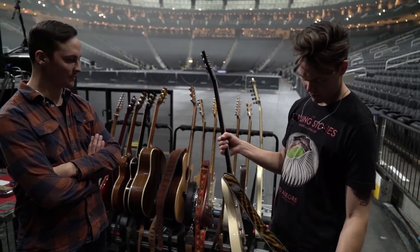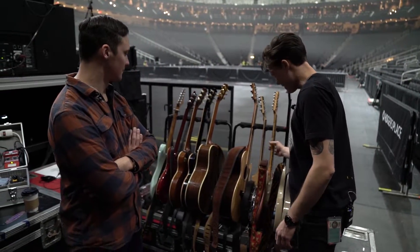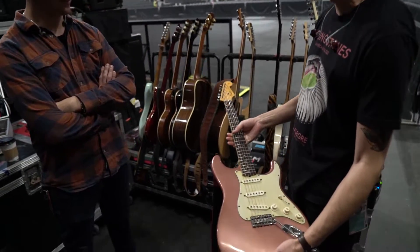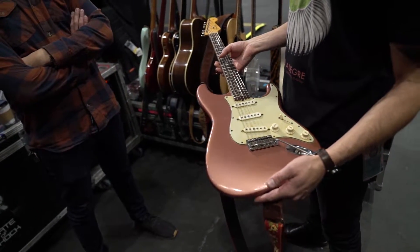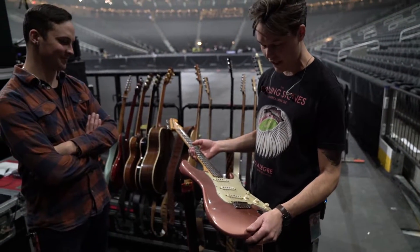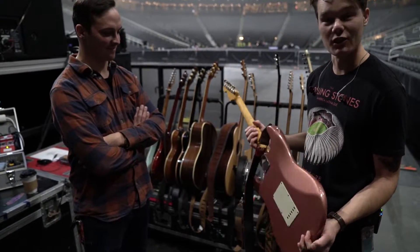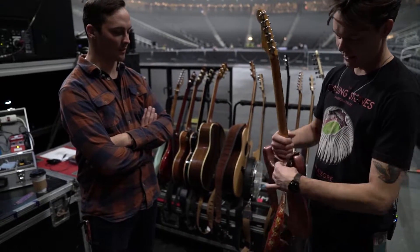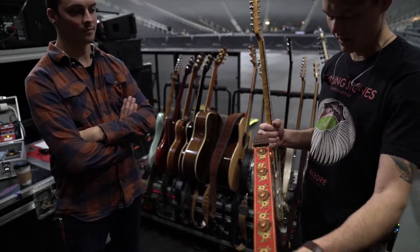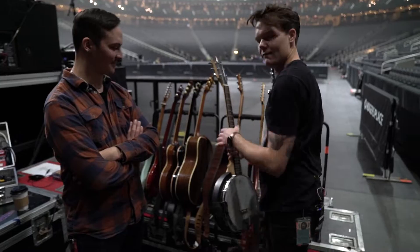This is a super special loaner just for tonight: a '63 burgundy mist Strat. Thank you to my buddy Lawrence for bringing this down — I am not worthy to play it, I feel terrified holding it, but here we are. It's crazy. This is a Holy Cow strap made in the Netherlands — my buddy makes these, he's fantastic. And this is a banjitar.